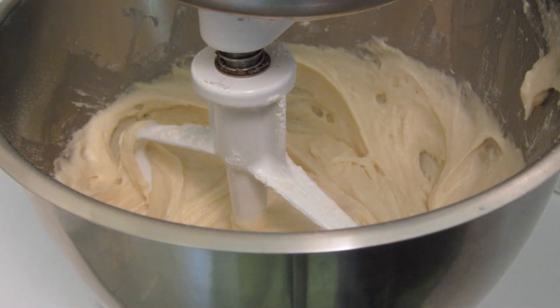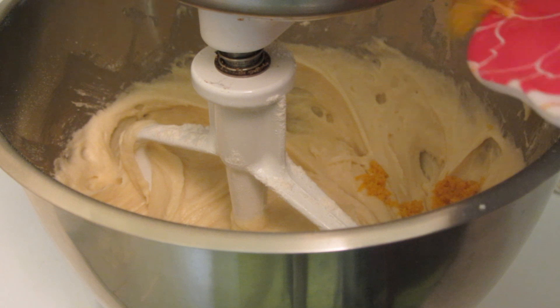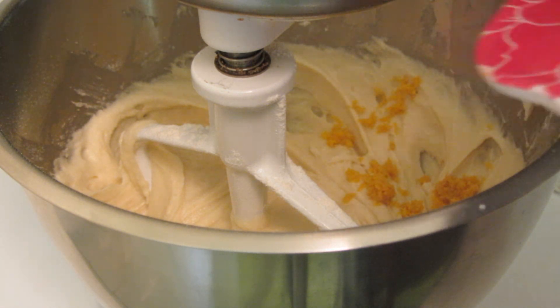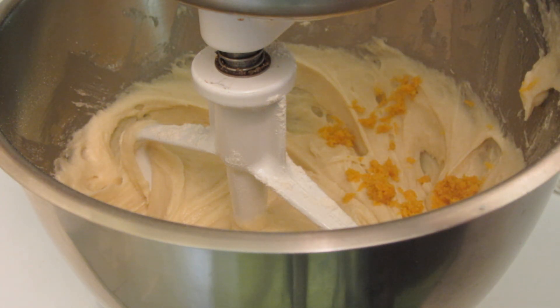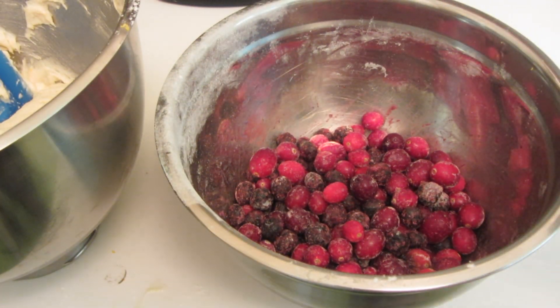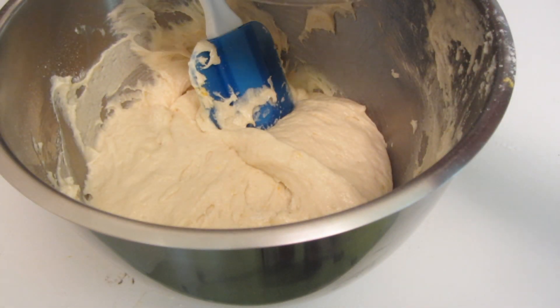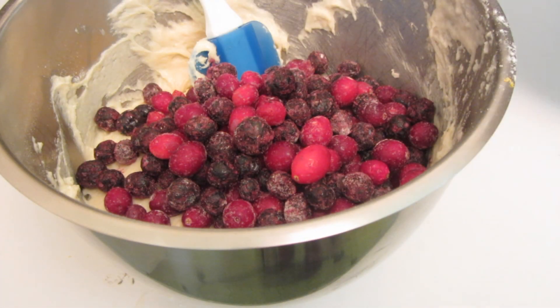I also added some orange extract. Now I'm going to add the zest of one orange and just gently mix that in. I lightly tossed the blueberries and cranberries with just a little bit of gluten-free flour.